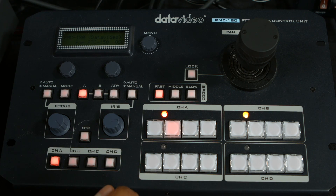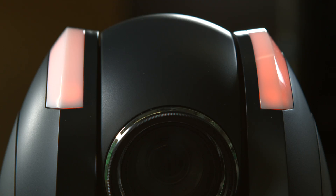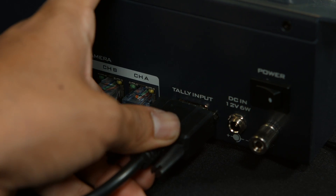Now when you press each preset button, the camera will automatically go back to that position, zooming, focusing, panning, and tilting on its own. To enable the tally lights on the camera, connect the tally cable from the RMC180 controller to your switcher.